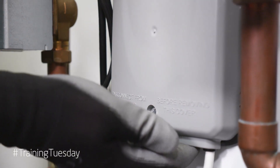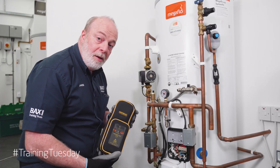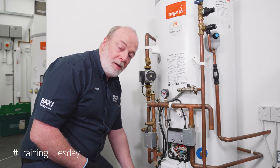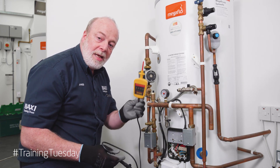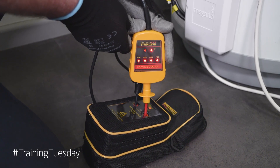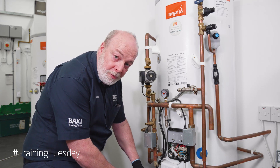Remove the cover to expose the electrics. We need for this a proving unit and a voltage indicator. The power is off, but we need to confirm it. First thing we need to do is get our voltage indicator and prove that it works on our proving unit. If we push it into our proving unit we have all the lights on — our voltage indicator is working and it's indicating voltage.